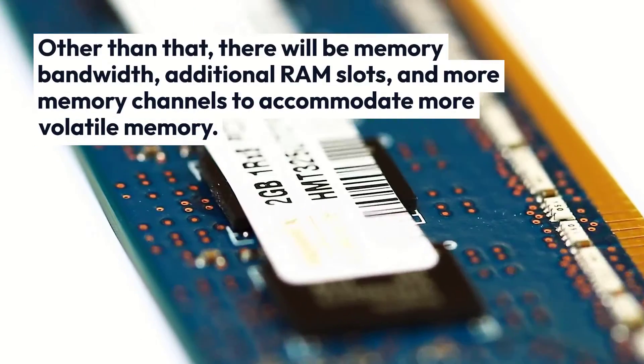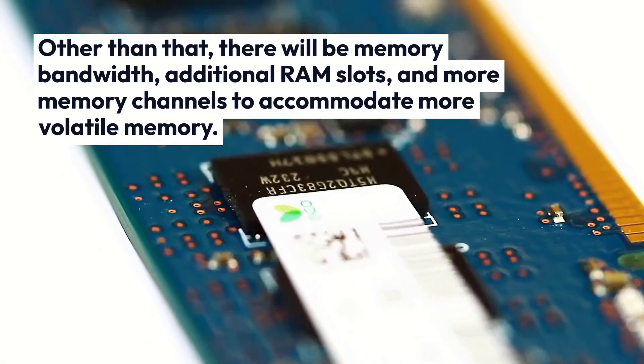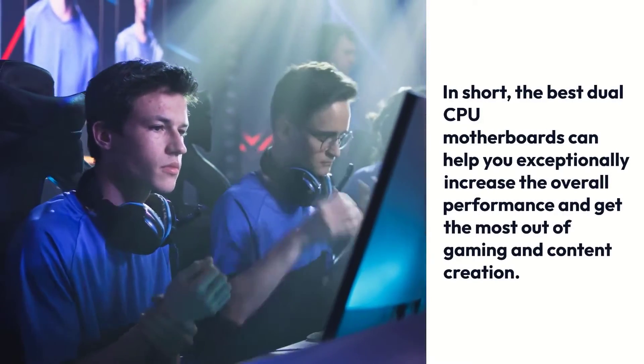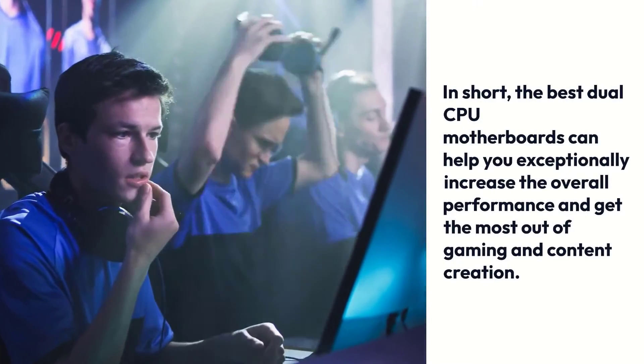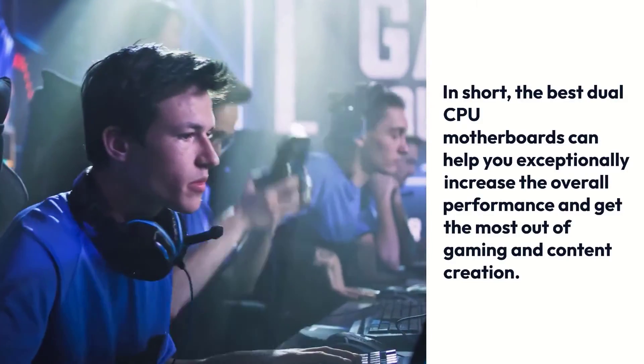Other than that, there will be memory bandwidth, additional RAM slots, and more memory channels to accommodate more volatile memory. In short, the best dual CPU motherboards can help you exceptionally increase the overall performance and get the most out of gaming and content creation.